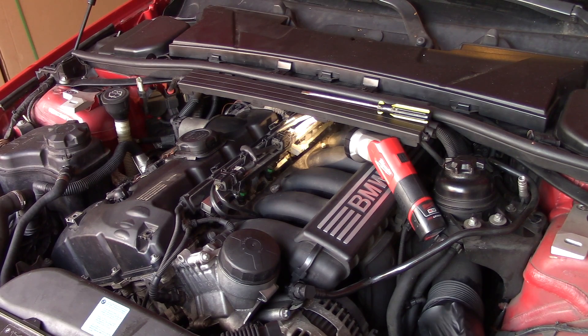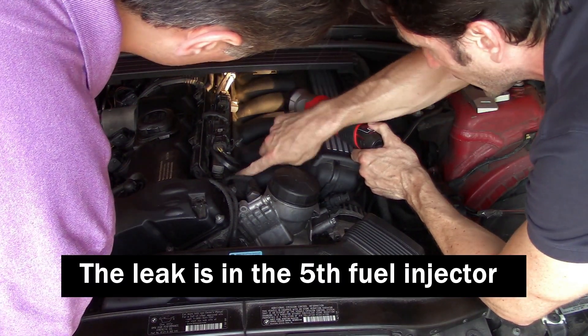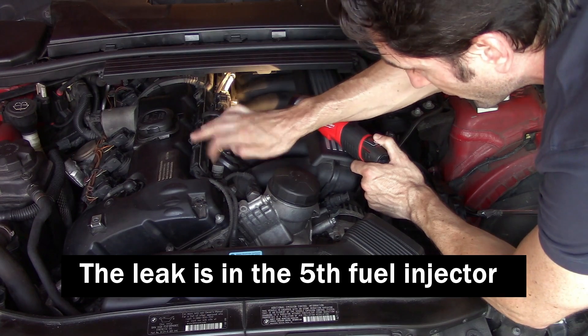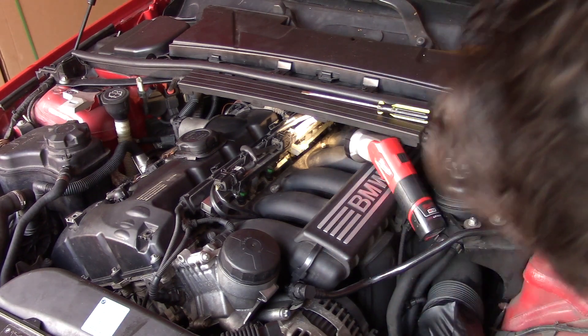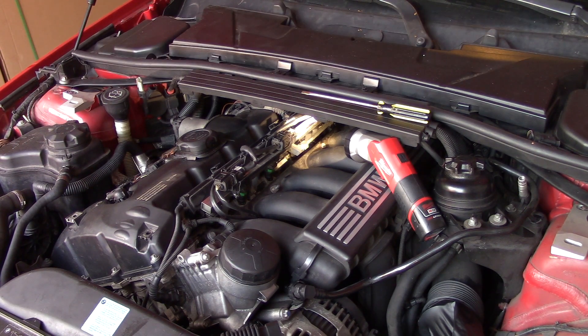We definitely identified the problem. If you count one, two, three, four, five — these are your fuel injectors. I don't have any tools to get to that, so I guess we'll call it a day here, but at least we know what the problem is and we can take it from there.